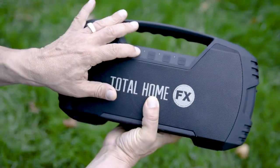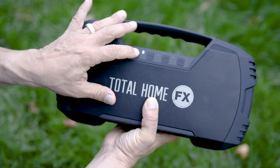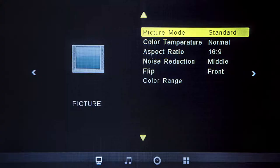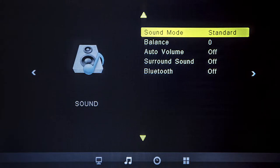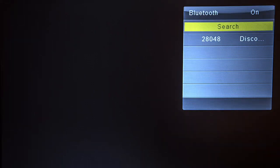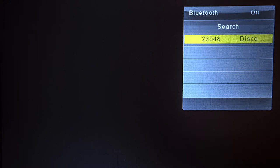Now you're ready to pair the projector to the Bluetooth speaker. First, make sure the projector and the speaker are turned on. Using the provided projector remote control, press menu and then scroll right to see the sound menu. Select Bluetooth and select On. To pair the Bluetooth device, click Search to locate all of the available Bluetooth devices. Select the Bluetooth speaker and press OK using your remote control or the buttons on your projector.